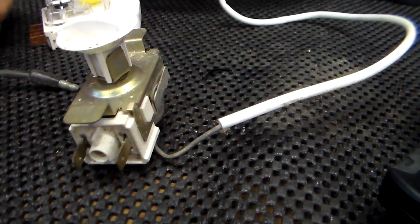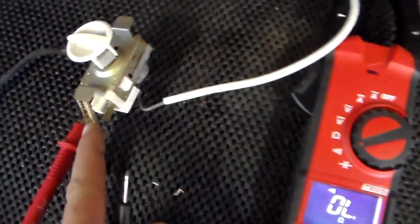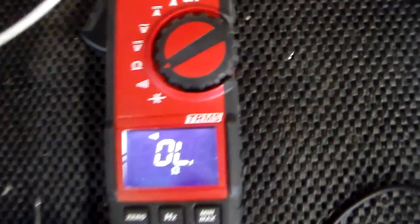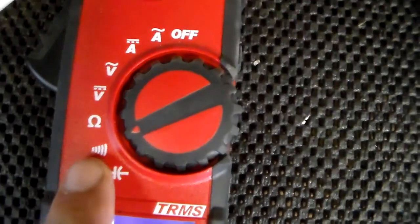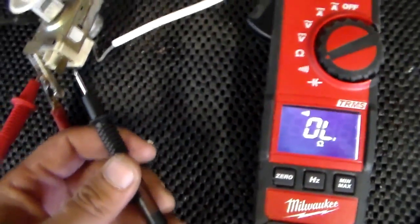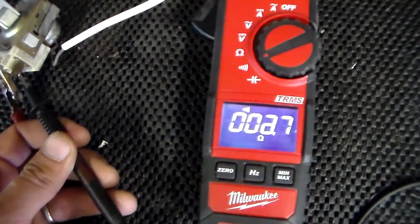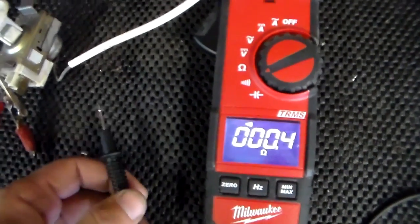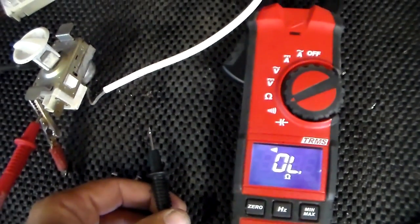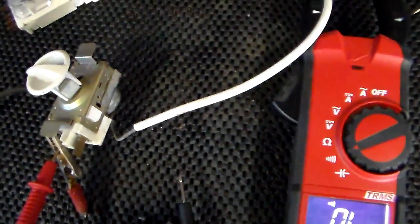You can also ohm it out. Whenever we check the resistance on the thermostat, you want to remove the two wires that go to the terminals. With your voltmeter set on ohms — that little omega symbol — with the thermostat turned on you should get some kind of reading. With it turned off, you get no reading. If you have the thermostat turned on and you're getting no reading, the thermostat is no good.